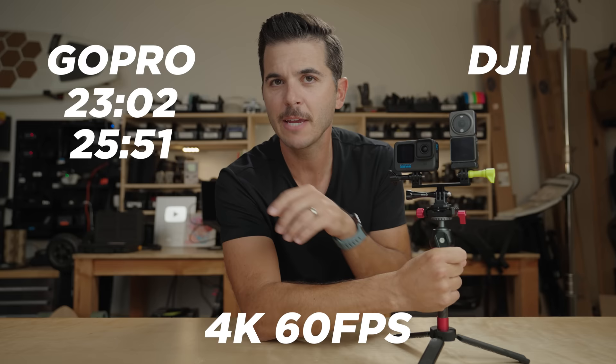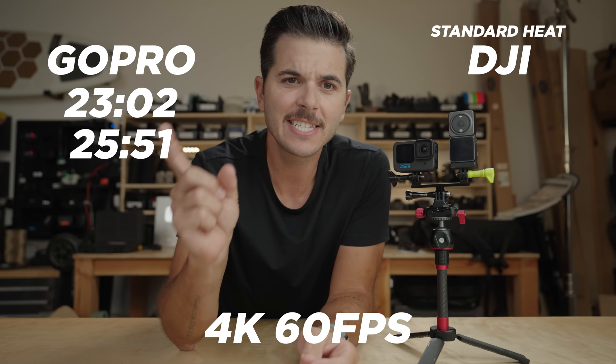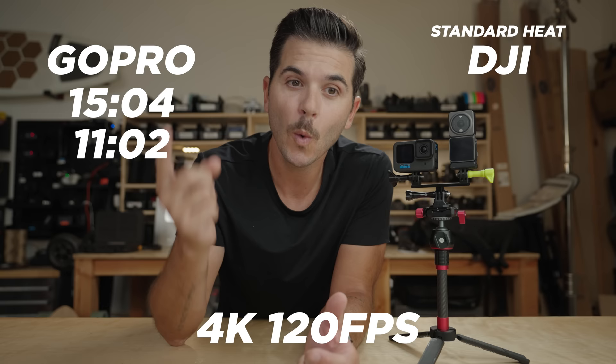I ran the same tests on the Action 2 but in standard heat mode. At 4K 60 frames a second, I got 26 minutes and 31 seconds, then 23 minutes and 55 seconds on the second test — really similar to what the GoPro achieved. But where it gets really interesting is at 4K 120 in standard heat mode: I got 4 minutes and 50 seconds, and then 4 minutes and 42 seconds. That is not good.